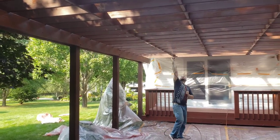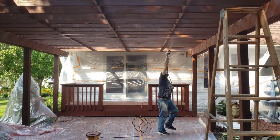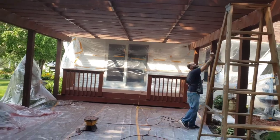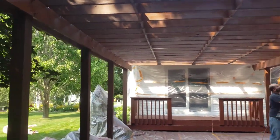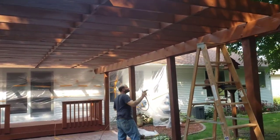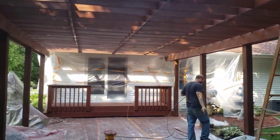Turning out real nice. We should be done here in about an hour and that'll be it. Tomorrow we're going to start replacing boards on the Neilsville deck project we've got going on. I'll show you guys the finished product when we're all done, so stay tuned.